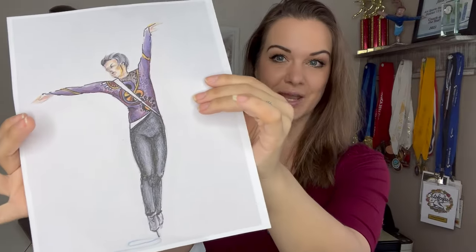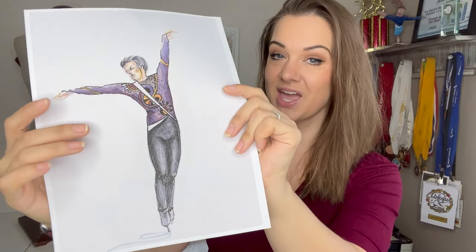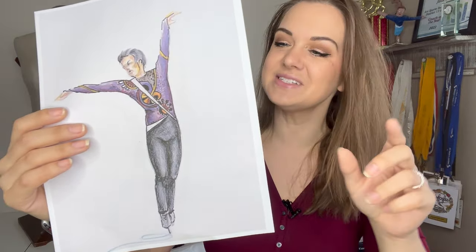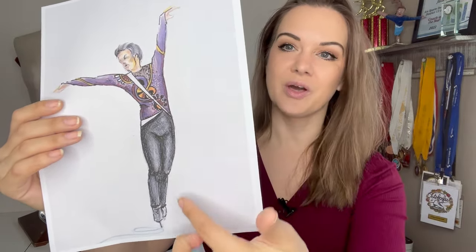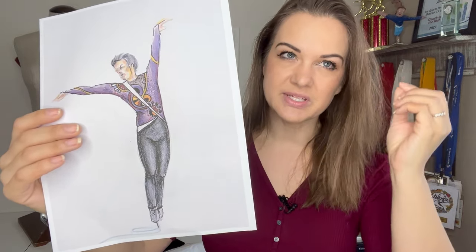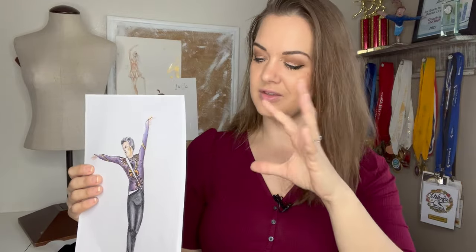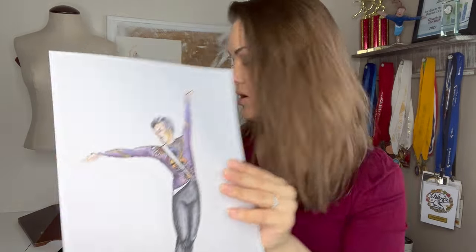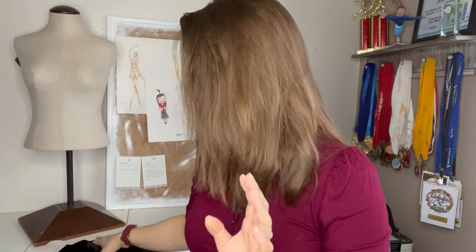I talked about the design process yesterday and I'll post a link below in case you want to watch part one. But today we're tackling the pants — this is the part I think is going to be the simplest, so I'm trying to get it out of the way first so I can really focus tomorrow on the tunic, which is going to be quite complex.